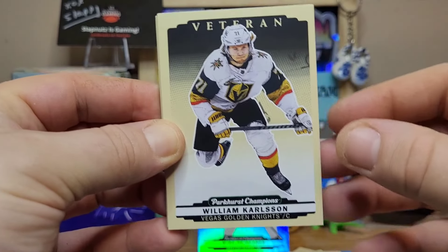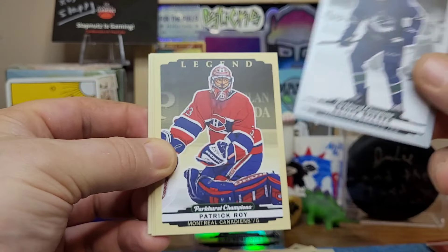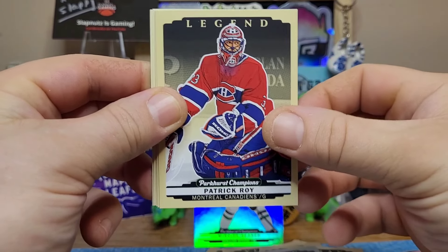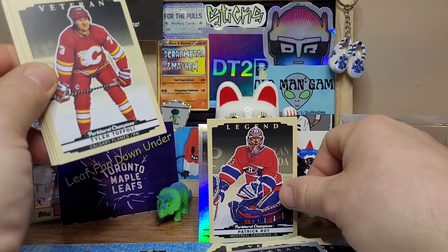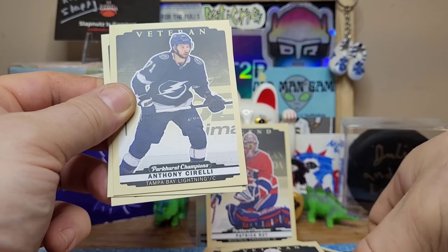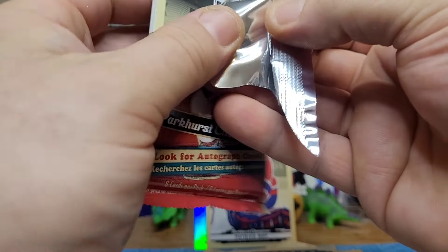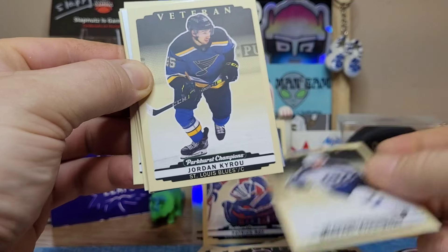We have two packs left. We got Carlson, a double Golden Knights — Zach Hyman, Brock Boeser. The Canucks and Oilers series is very entertaining right now, tied at two-two after the Oilers won last night. Hey, that's really nice — we got a legend card of Patrick Roy, really cool. I'm bad for filming videos and not uploading them for a couple weeks, so hopefully what I'm talking about isn't too out of date. By the time you're seeing this the series is probably over — let us know in the comments who won, did the Oilers or the Canucks take it.